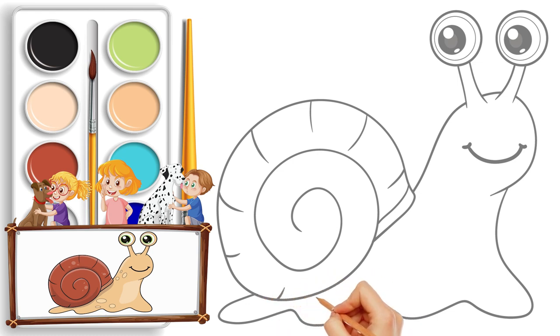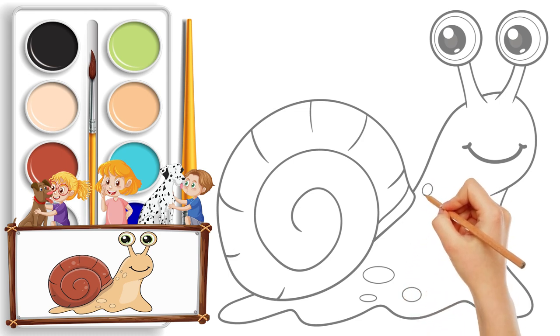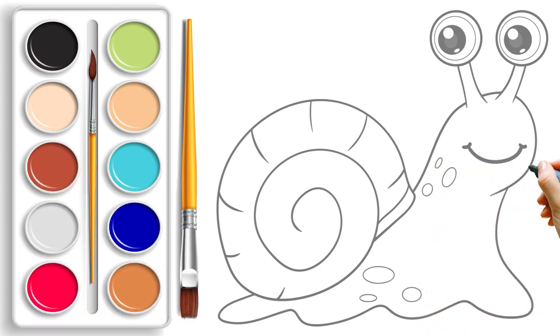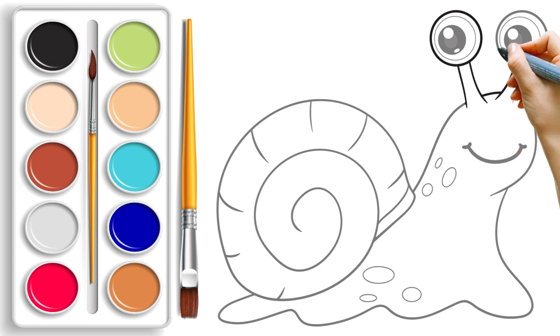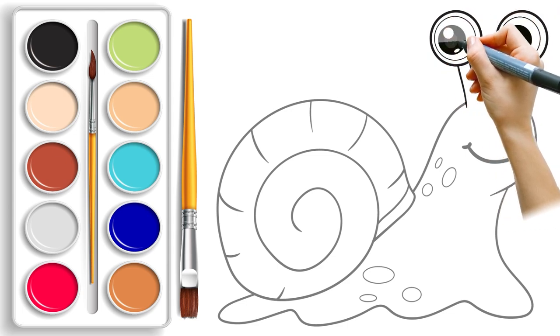Moving on to our next exciting step — it's time to make it stand out even more. Take your trusty black marker and trace over the pencil lines. Watch as our snail starts to pop and come alive with every stroke. This is where the magic begins!